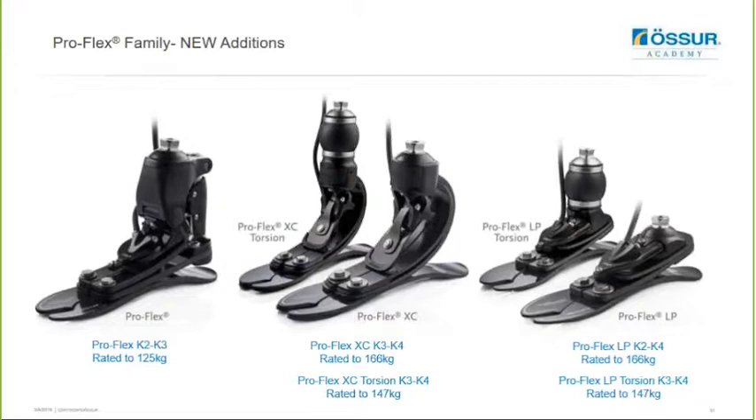The ProFlex XC is an excellent foot for K3 to K4 users for everyday walking to jogging and high impact activities, and we now have the ProFlex XC Torsion for users who benefit from additional shock and rotation. The ProFlex LP is a very compliant low profile foot and it now also has a torsion version - the ProFlex LP Torsion.